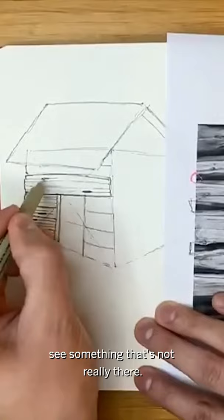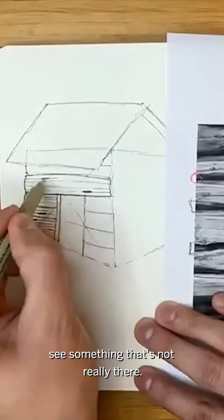It's about teaching the brain to see something that's not really there. If you were to zoom in, you would see that this is just a sort of assortment of lines, but from far away, you're going to find that it has this sort of wood texture.